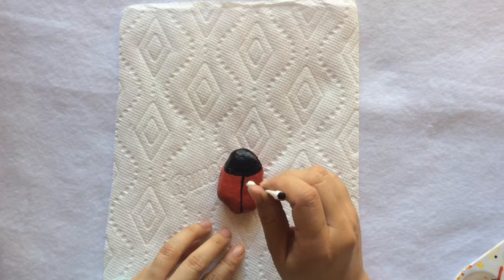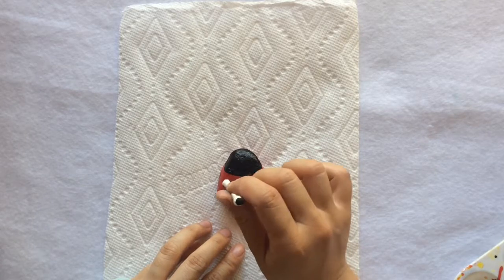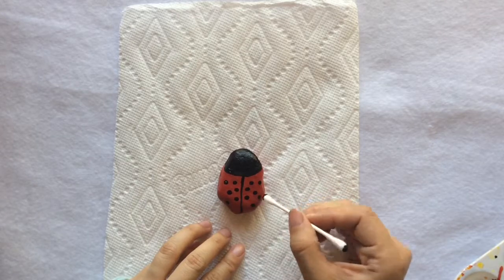For the dots you can grab a Q-tip. I think for most ladybugs the spots on the wings are symmetrical, so here I am trying to do the symmetrical pattern.